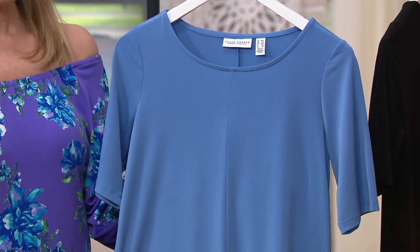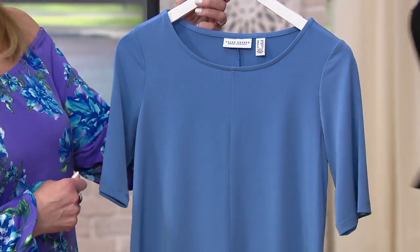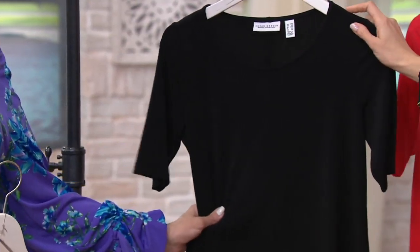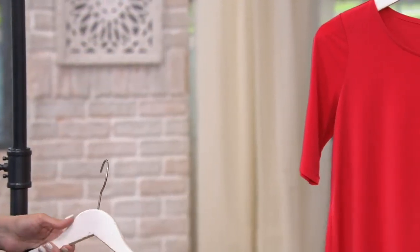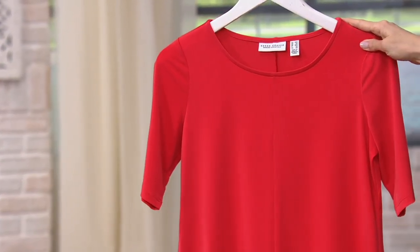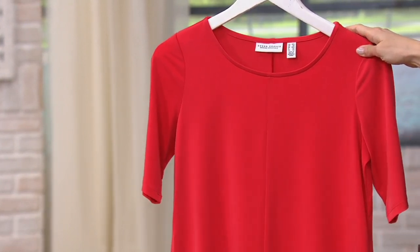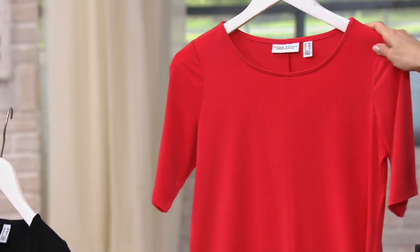Done in our liquid knit in a tunic length — so beautiful. Three great colors: the steel blue, gorgeous, with a little bit of periwinkle to it. Black, obviously, in an Essentials — a must-have. And then we have this coral color called Coral Flash. Coral-y meets red, with a little bit of vibrance, so it's not one of those really pale corals. A great Valentine's Day color!